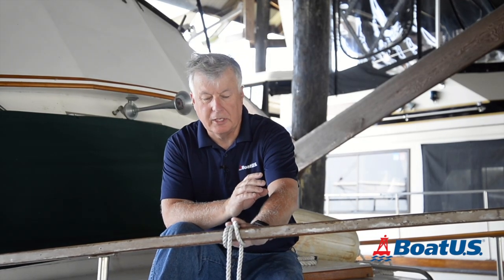Mark Hawke here from BoatUS Magazine. Welcome aboard. Today I'm going to show you how to tie the clove hitch. It's one of the most useful knots to know, and you can use it for tying fenders to handrails, stanchions, but you can also use it when you tie your boat up to a piling. It's very handy, so let's get started.